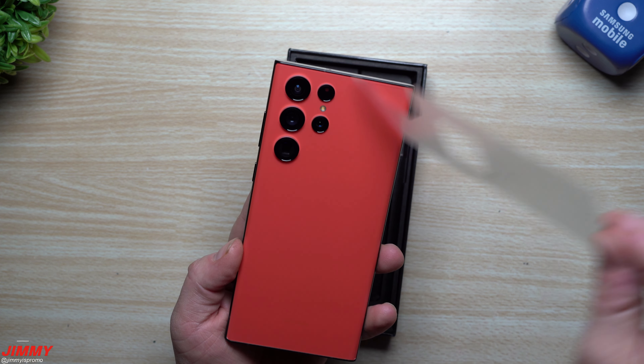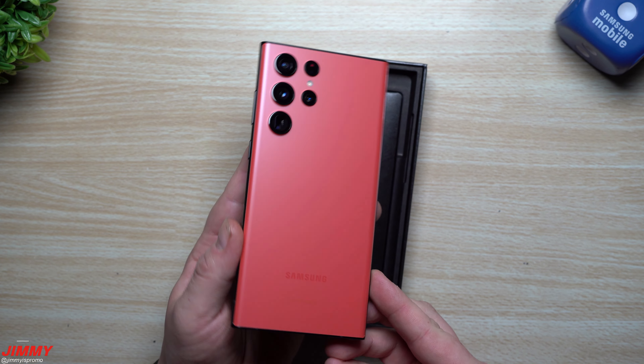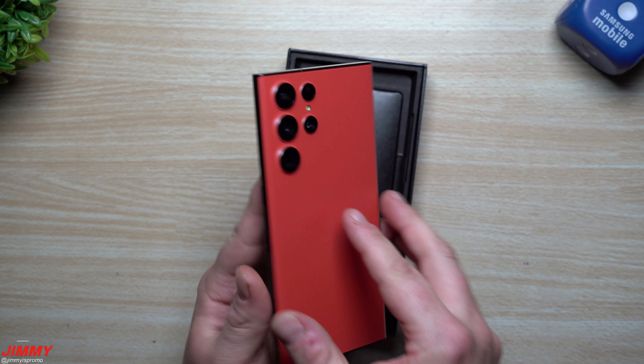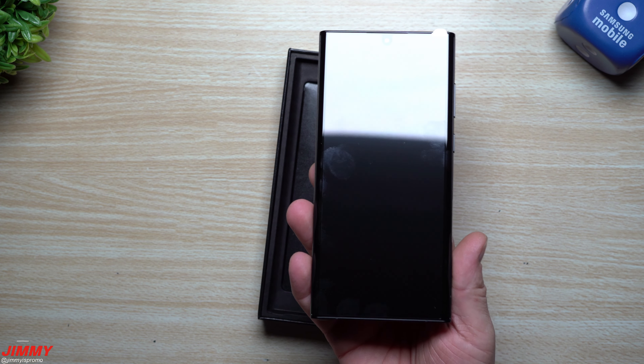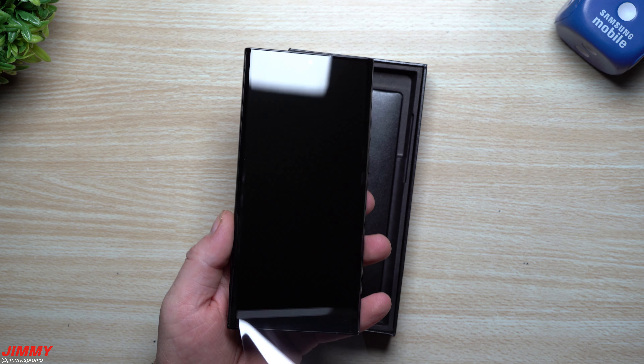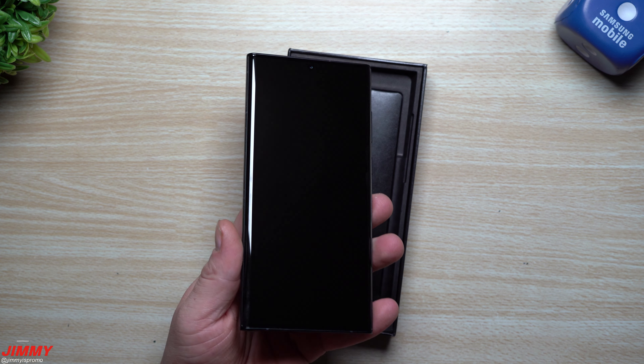So now we're just going to take this off. I do want to take this outside to show it against the green grass and trees, so you can get a comparison and contrast of this color. Let's peel this one off.